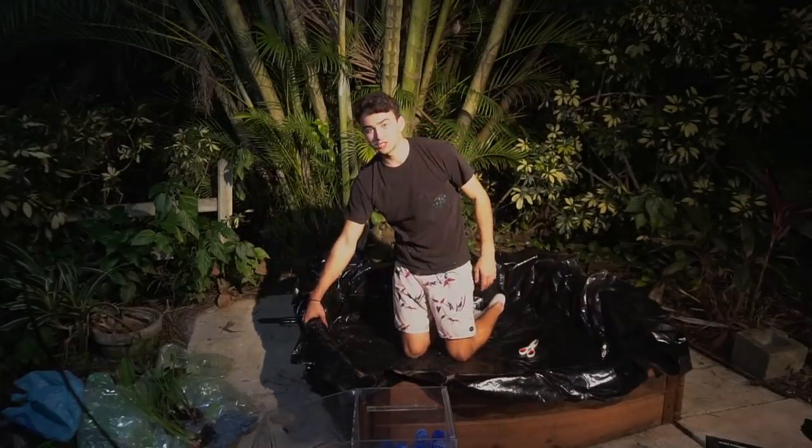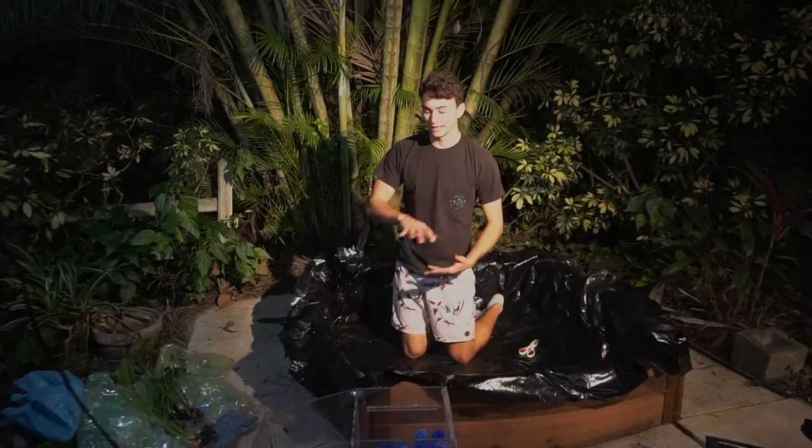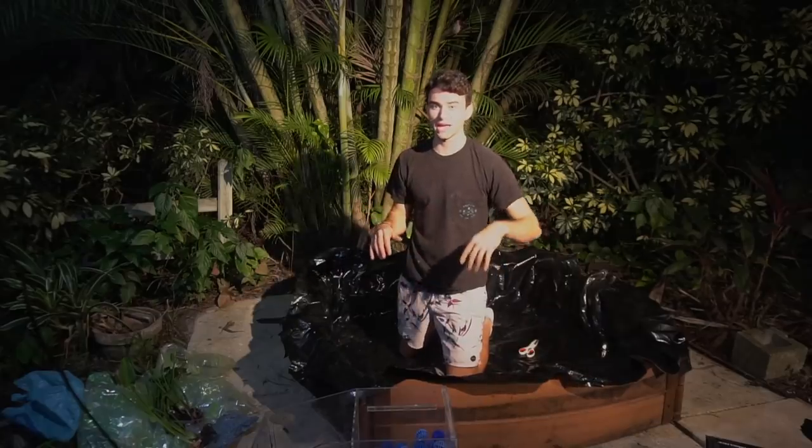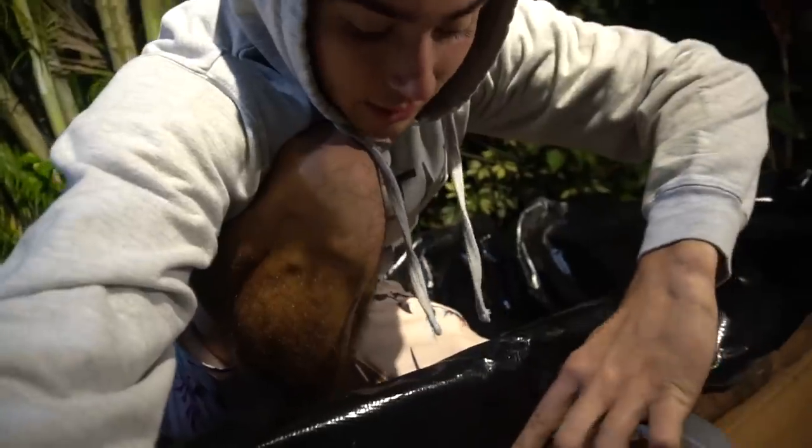Now all we need is some duct tape to hold the liner onto the pond so it doesn't move anywhere. There are going to be little pavers around the outside so you won't be able to see the wood. It's getting a little cold out here — I had to go to the store to get some duct tape because we didn't have any at home. I'm going to be duct taping the liner down and holding it there. Once we put the little pavers around it, you cannot see the liner at all from the outside — only from the inside. After that we'll get the rocks, put in the plants, and then probably set up the filter, though I may need to get some more parts for the pump.